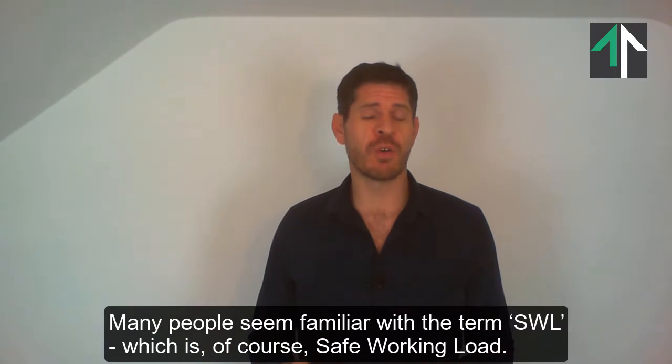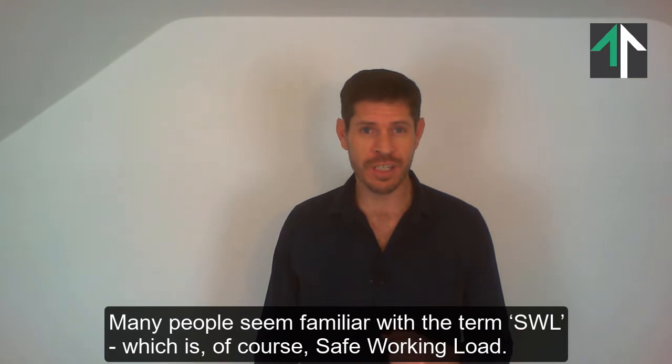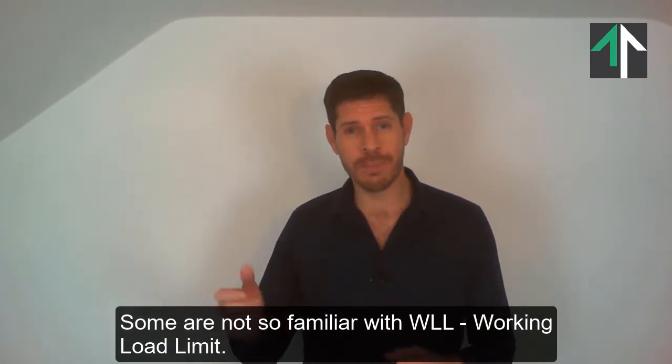Many people seem familiar with the term SWL, which is of course Safe Working Load. Some are not so familiar with WLL, Working Load Limit.